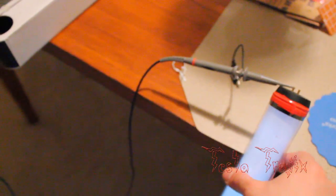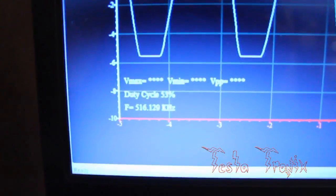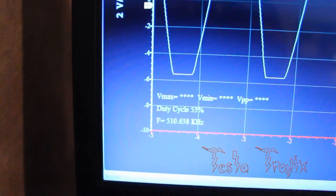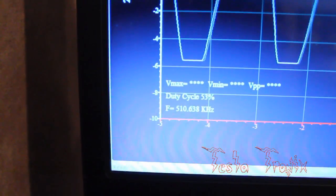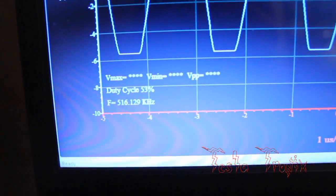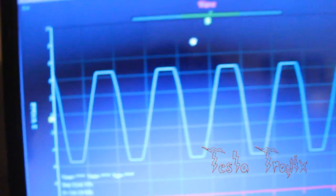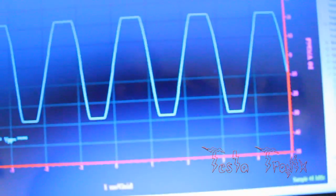The unfortunate thing is, I guess because it's such a high frequency, if I move this any closer to the coil it goes over range. I don't know why, but it won't register over four or five volts peak-to-peak. It just gives me asterisks instead of a number.